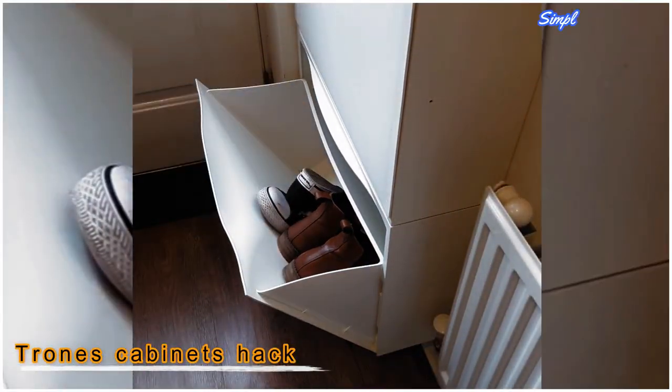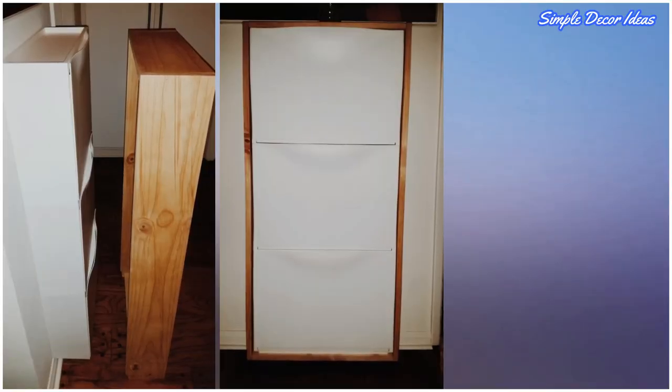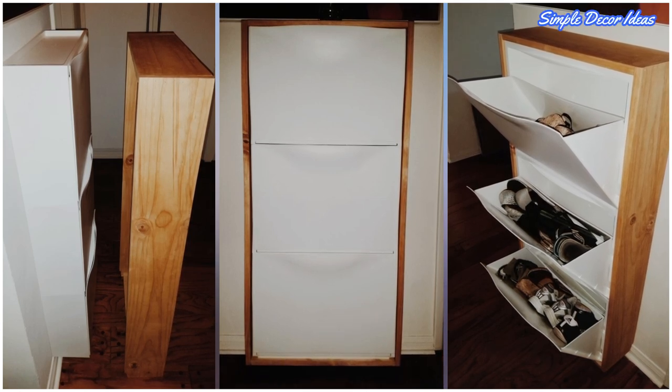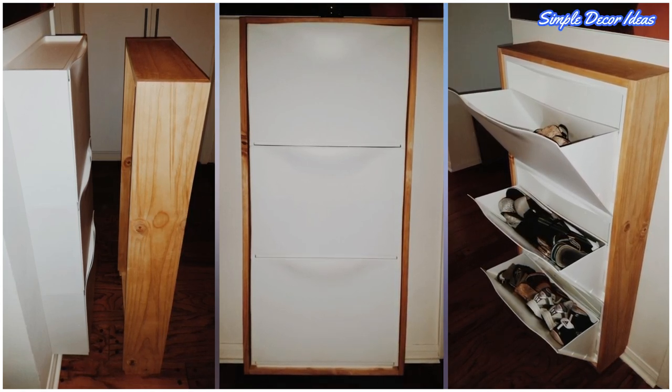10. Trone's Cabinet Hack. The Trone's cabinets are very versatile and can be used in a lot of interesting ways. For example, use them to create a shoe cabinet with a built-in look. It needs three such boxes and some wood slats — the idea is to make a wooden frame for the shoe rack, which you mount on the wall.